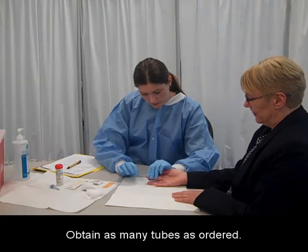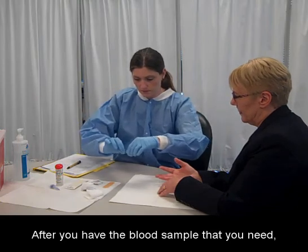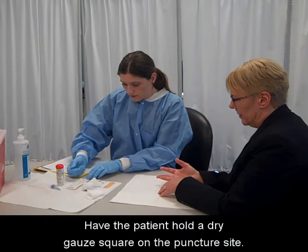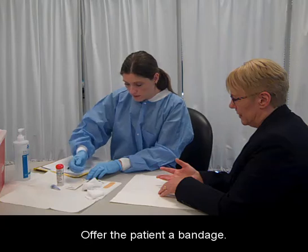Obtain as many tubes as ordered. After you have the blood sample that you need, wipe the outside end of the glass tube with a gauze square while still holding it horizontally. Have the patient hold a dry gauze square on the puncture site. Make sure bleeding has stopped, then offer the patient a bandage.